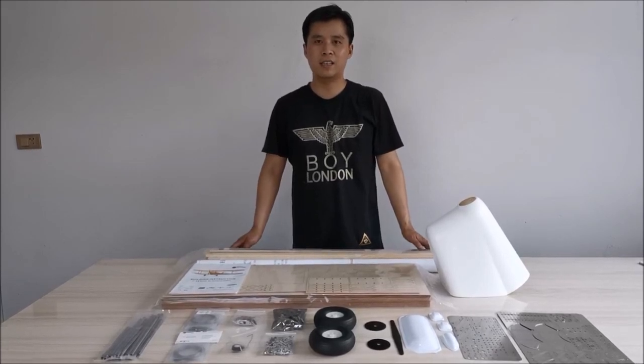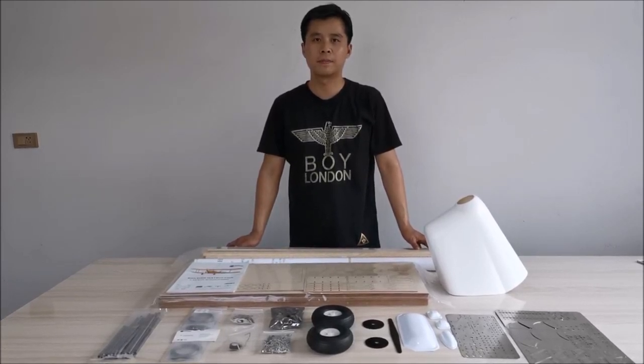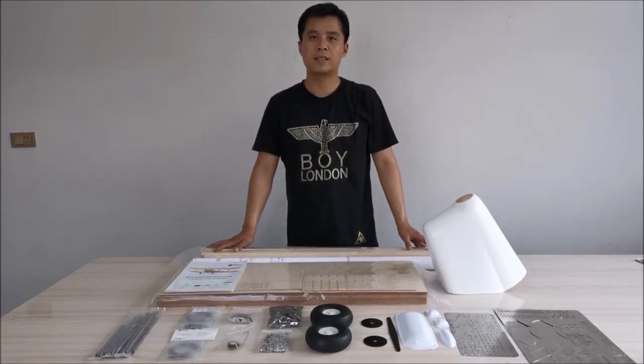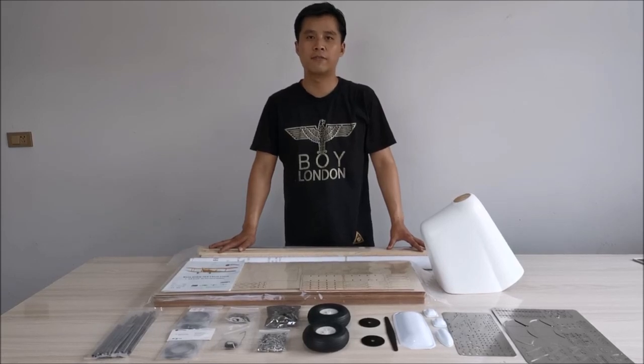This kit is designed to be as easy as possible to facilitate the installation. In general, this is an affordable, classic scale model worth your purchase. That's all for today. Thanks for supporting Medu Plans. See you next time. Bye.